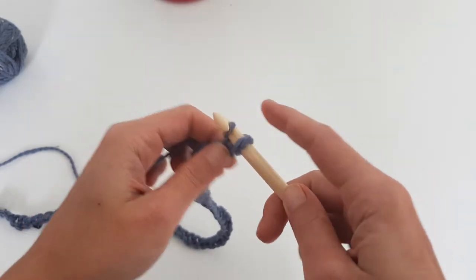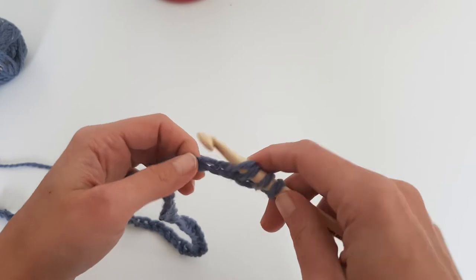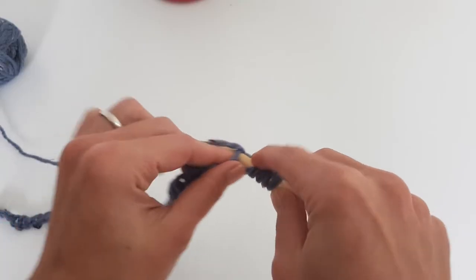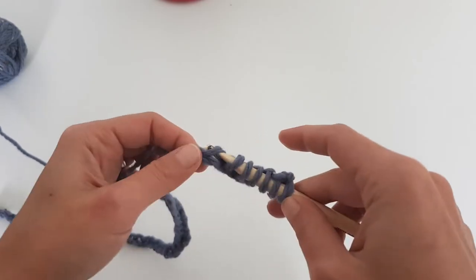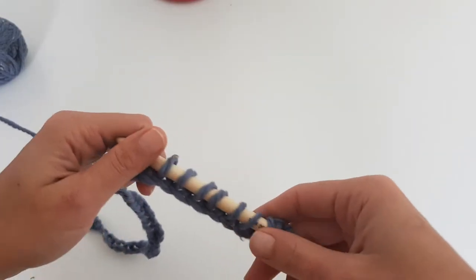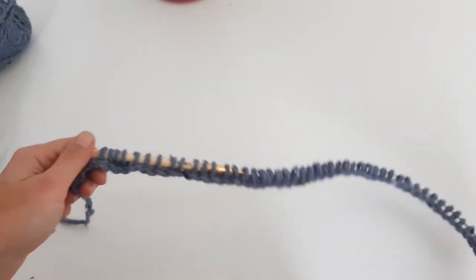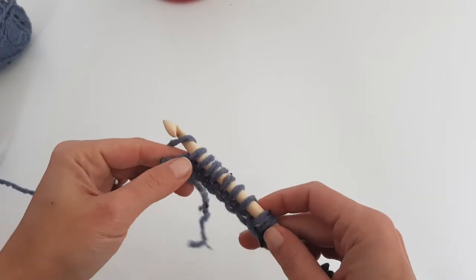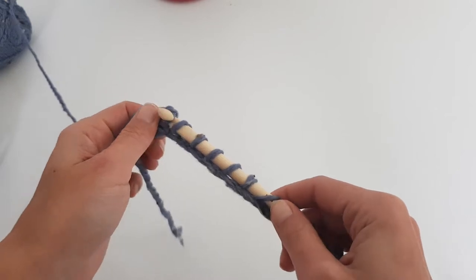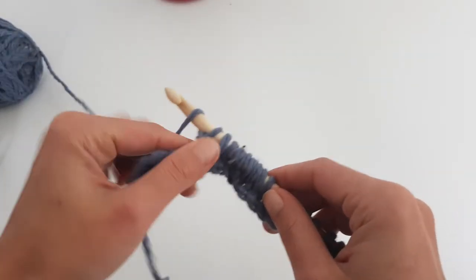You can find a written pattern for other sizes on my blog — I'll leave the link in the description below. Now we are starting with the foundation row: starting with the second stitch from your hook, insert the hook and pull out a loop, and continue like this in each chain stitch until the end of the row. At the end of the row you'll have 60 loops on your hook. For the turning row: yarn over and pull through one stitch, then yarn over and pull through two for the entire row.